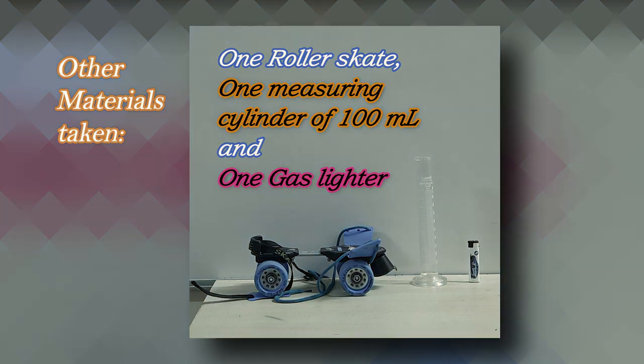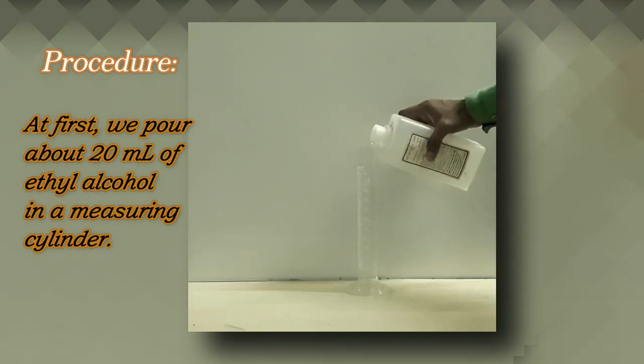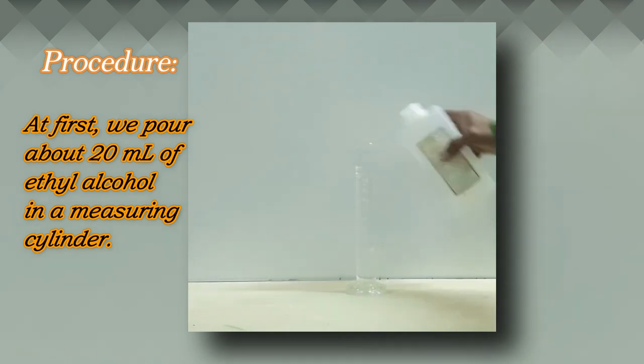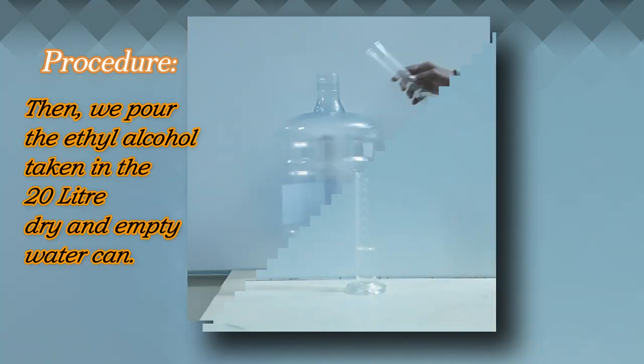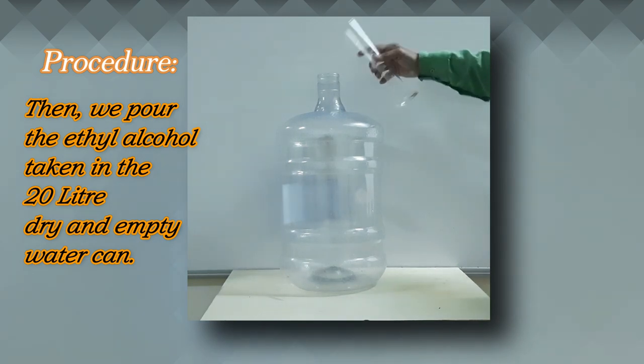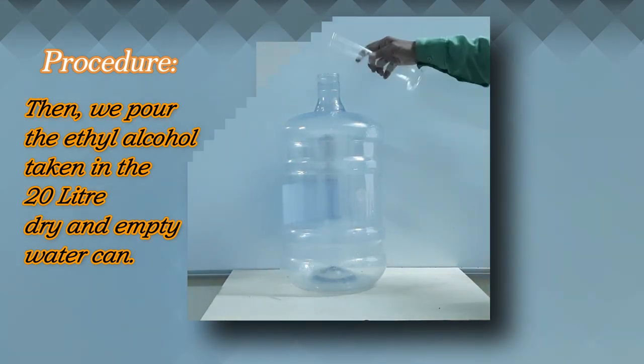Procedure: first, we pour about 20 milliliters of ethyl alcohol into a measuring cylinder. Then we pour the ethyl alcohol taken into the 20-liter dry and empty water can.